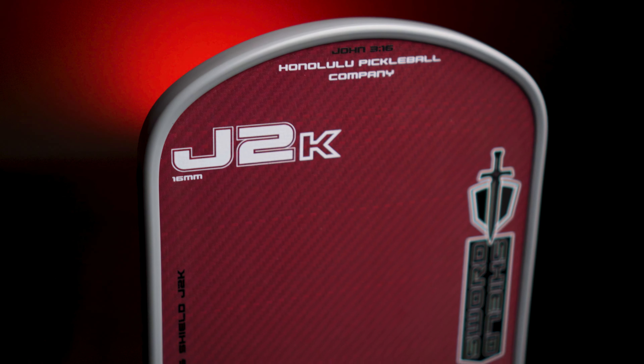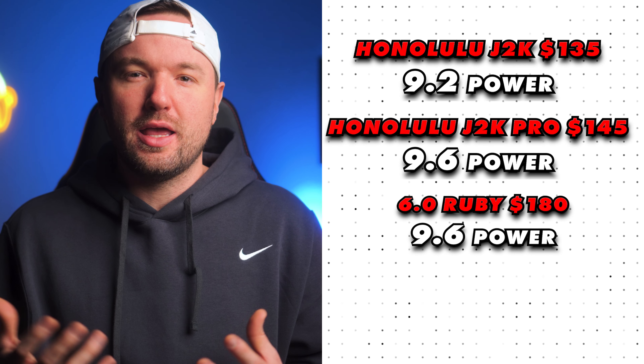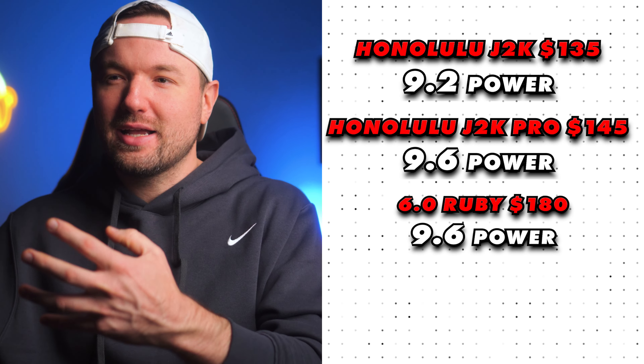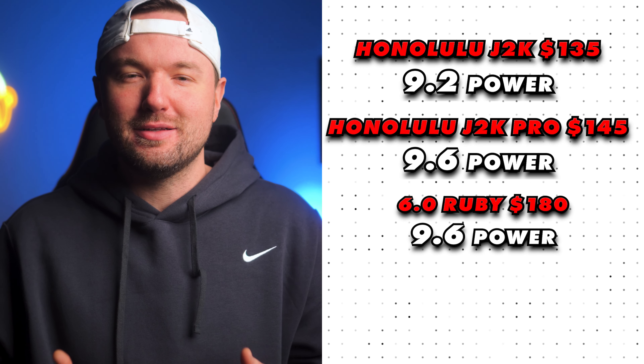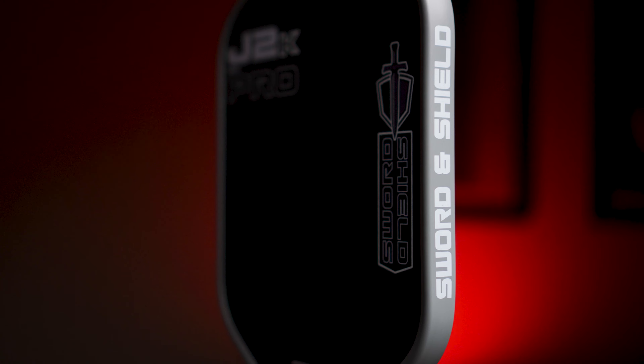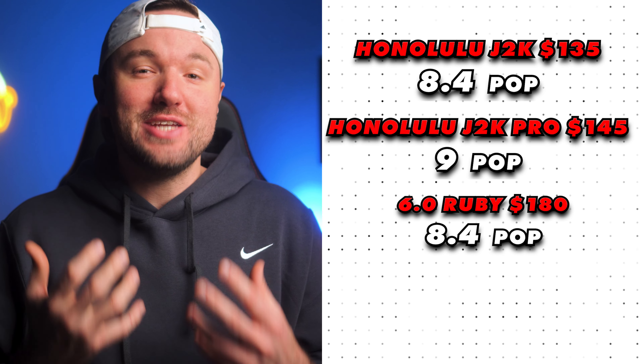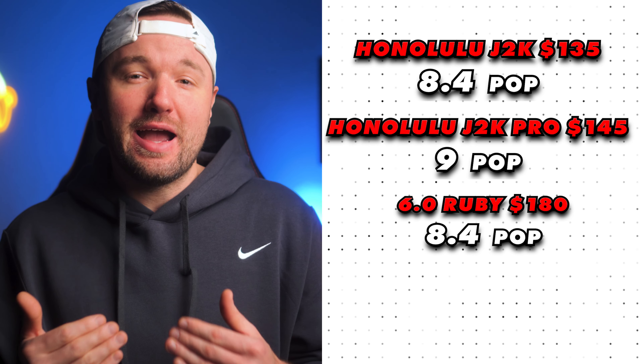Power-wise, the J2K comes in at 9.2 and the J2K Pro at 9.6, tying the Ruby. Power ratings are based on miles per hour averaged over 20 serves, and both the Ruby and J2K Pro are in a higher-end percentile for power. Kevlar hits hard on power shots and feels plush on control shots — that's why it's so popular. It's more dynamic than traditional raw carbon fiber and really benefits your game in a way carbon fiber just doesn't.